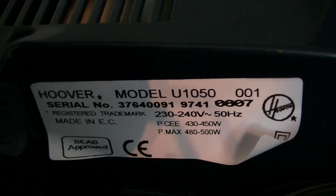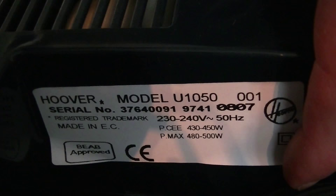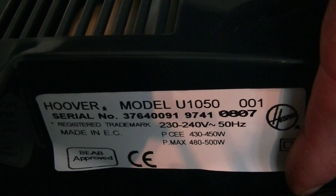It's a little bit hard to see because the rating sticker has gone a bit curly. There's the rating sticker showing you the model number — it says EC, but I think it was made in Cambuslang, Scotland. The serial number should give us a date. And there we go — model U1050.